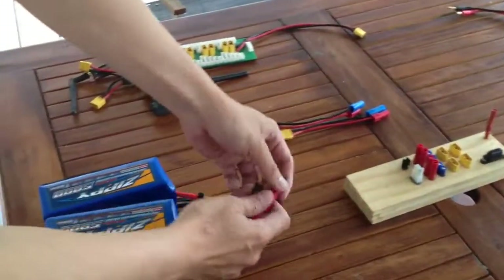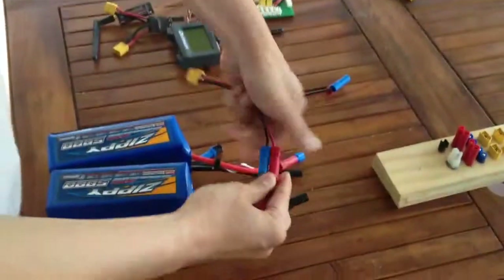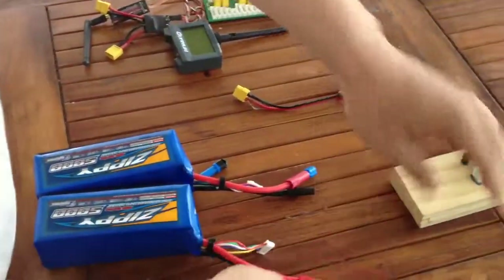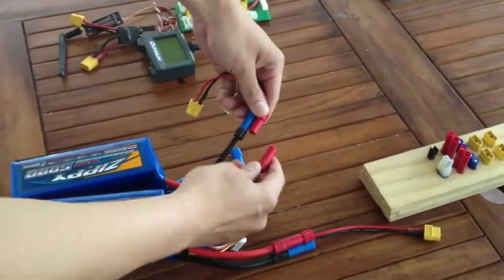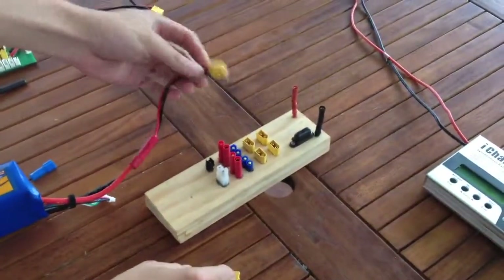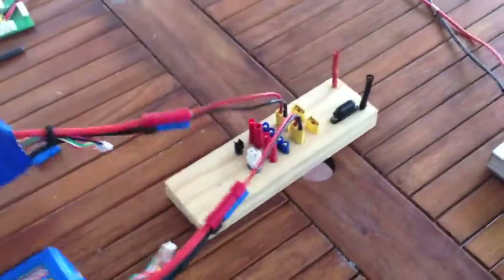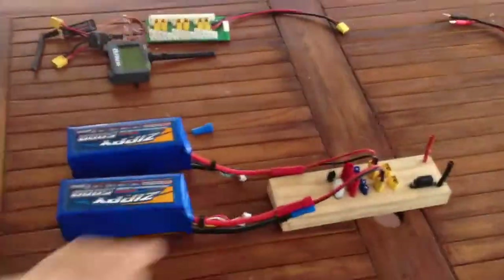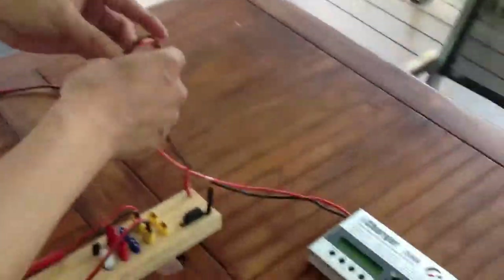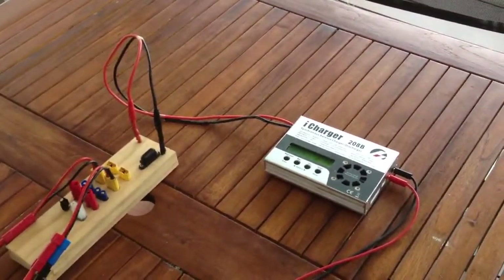The first thing you do, just like you would charge anything, is hook in your adapters. Here's one cell, here's the second one — just to show you that it's absolutely fine running these in parallel. Put them in, and this whole thing now powers this board. The board is energized for 6S. Plug this in and your iCharger should come alive — positive, negative — and the iCharger is up and running.